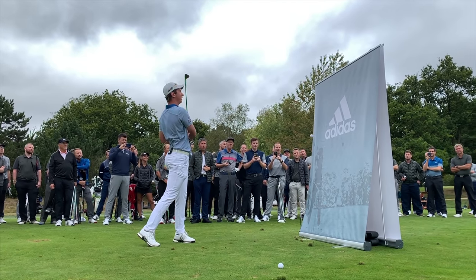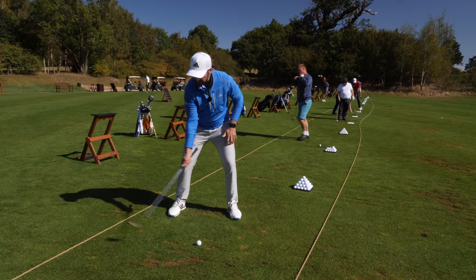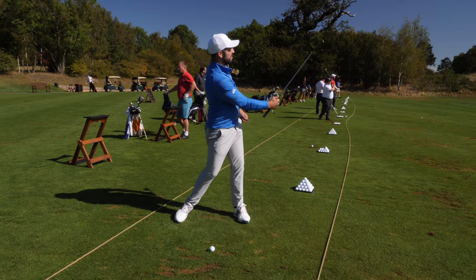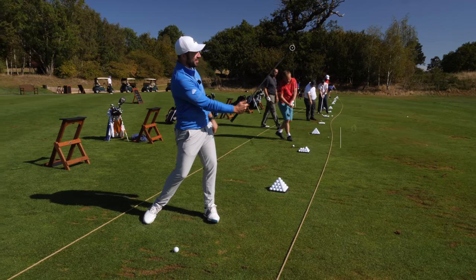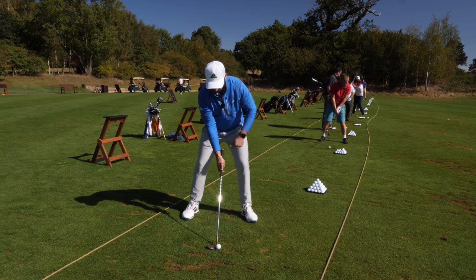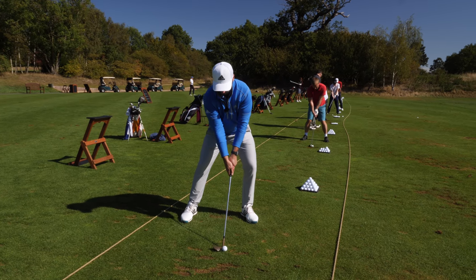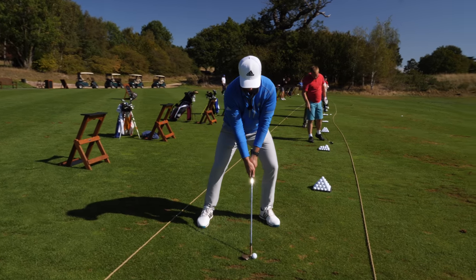The last little thing you can do just to make sure that loft is maintained: as you take it back, make sure that club face is pointing at you - that means the club face is open - and then make sure that club face is pointing at you on the way through as well. So that setup position: a little bit of a wider stance just so you can get quite low, hands a little bit lower as well, wrist hinge up, down, letting that club pass the hands.